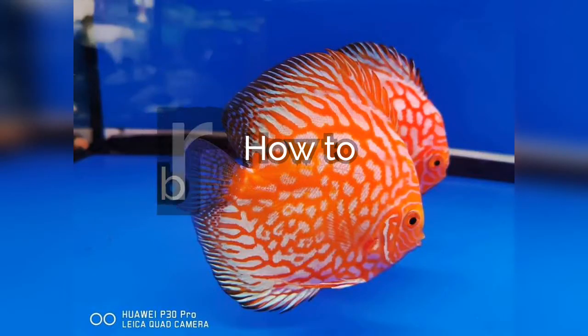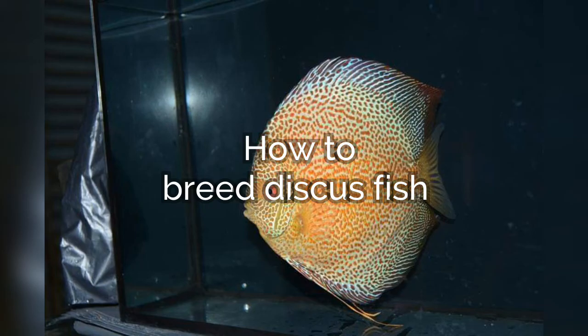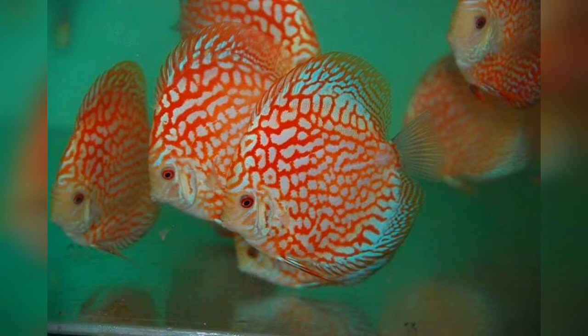Hi viewers, you are watching DS Lifestyle. In this video we will talk about how to breed discus fish. Before watching this video, subscribe to my channel because I am uploading videos on fish.